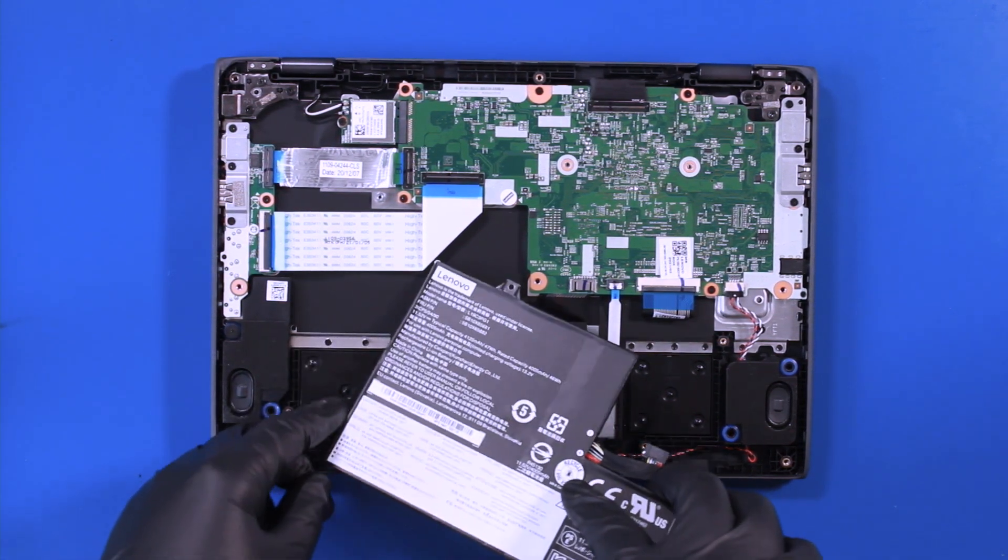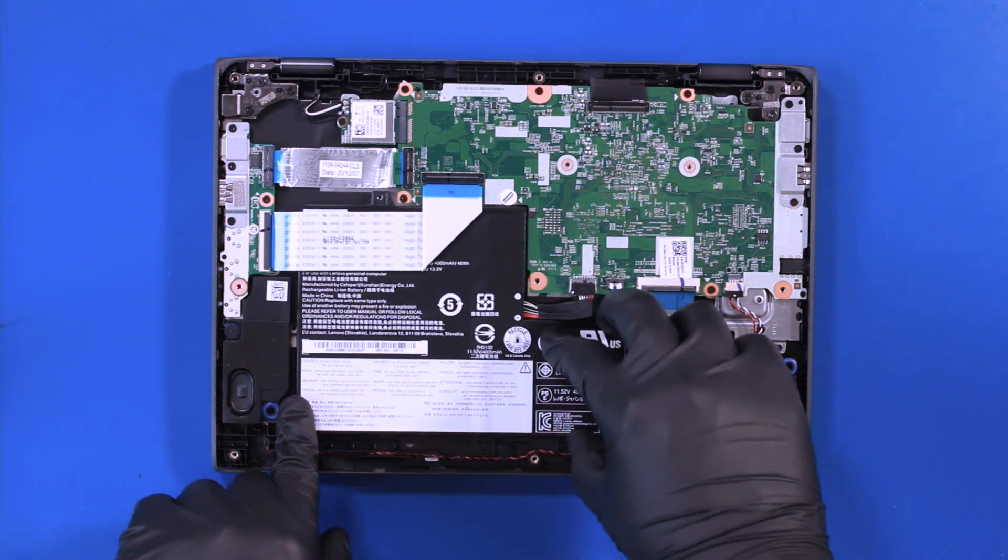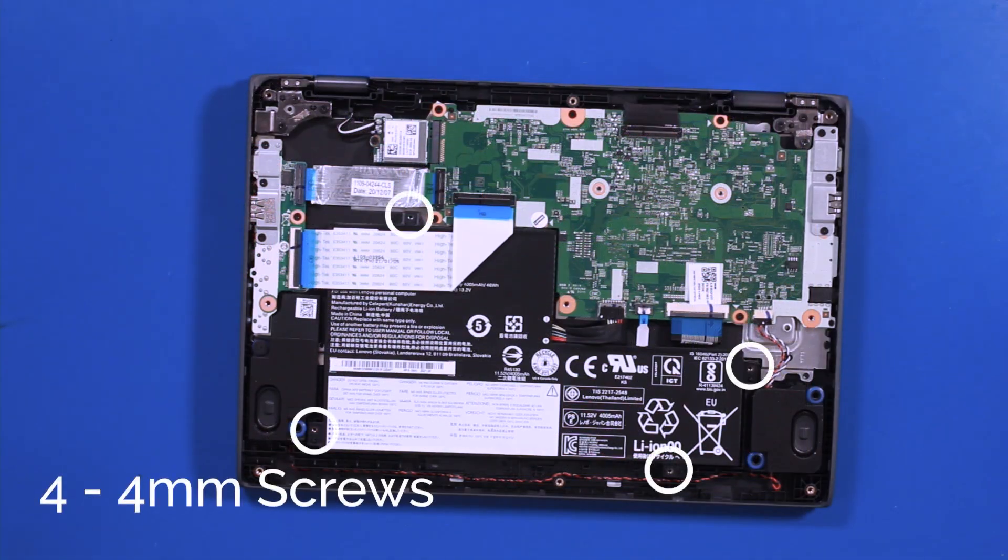Replace the battery and replace the 4 4mm screws.